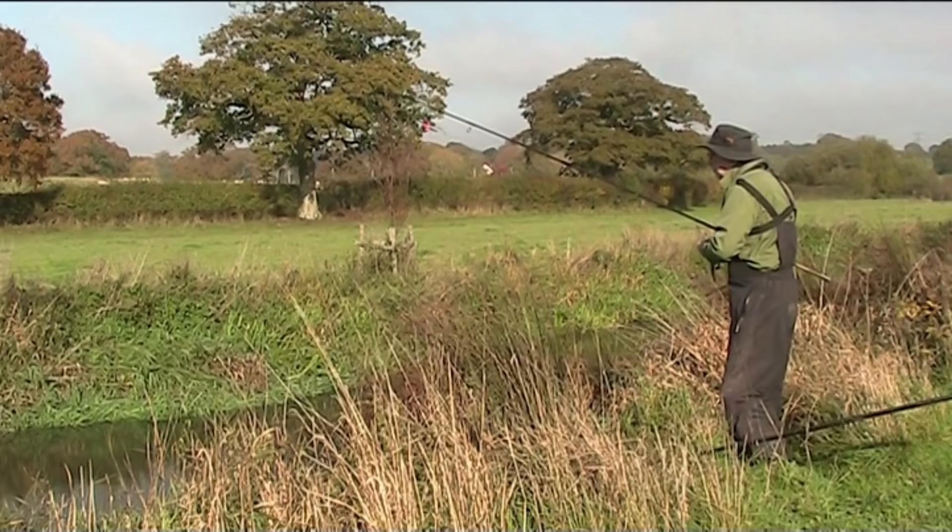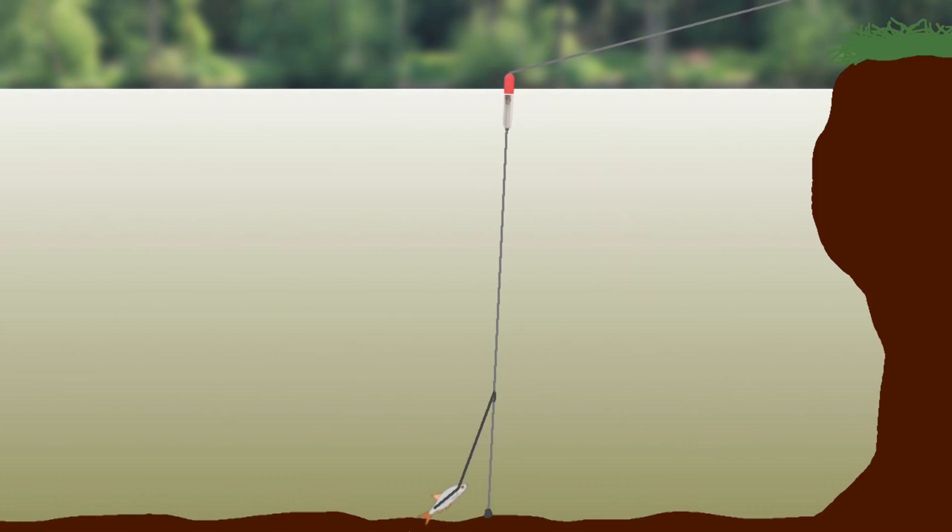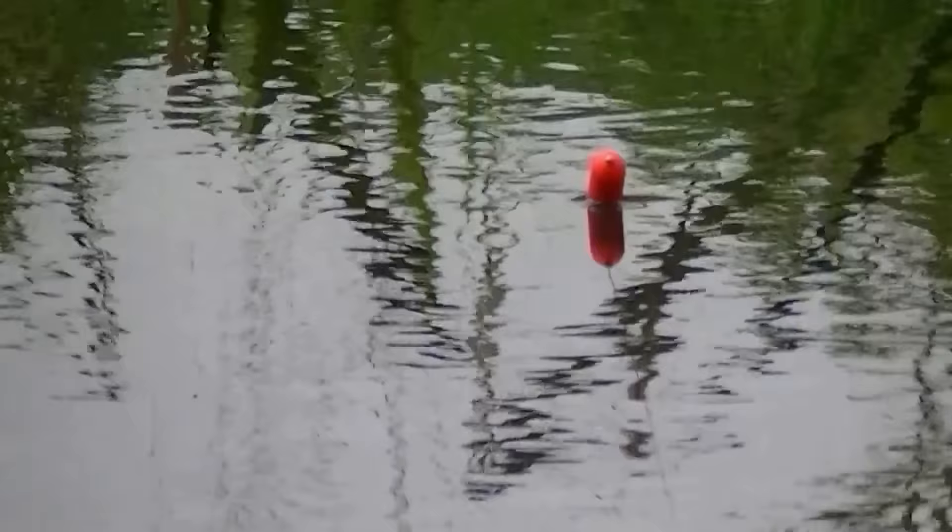Many anglers use this rig with a sliding float, but I much prefer to use a stop either side of the float to fix it in place. With the wire trace unclipped, you can use the rig to find the depth. I like to fish a few inches over depth and then tighten down to the float.